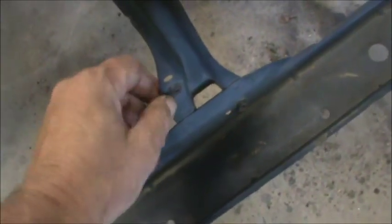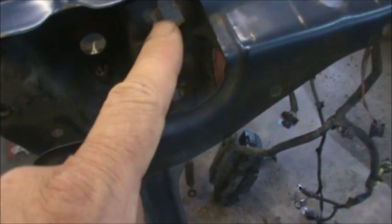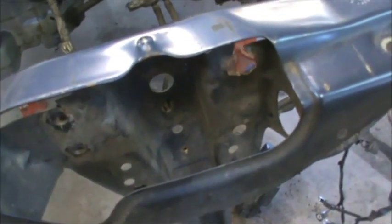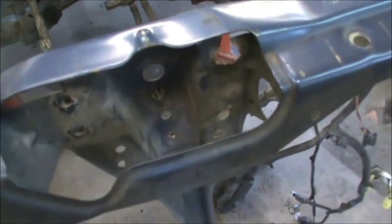I'm gonna try to straighten this right here and take that kink out. I'm kind of guessing where some of this stuff should be, but as long as the radiator fits in it I'm not going to complain. We also got to address our latch connections up here, so let me get started on that.